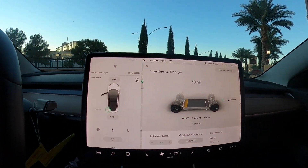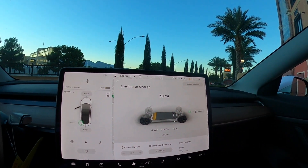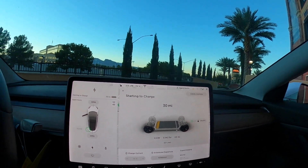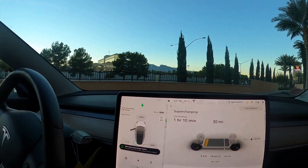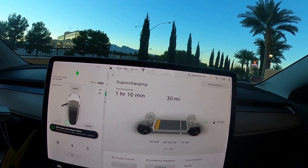Let's check what the screen says on the car — how long it's approximately going to take. It says 'starting charge,' so we're going to wait while it's loading. It's going to estimate the time. This number is going to update — right now it shows about an hour and 10 minutes.